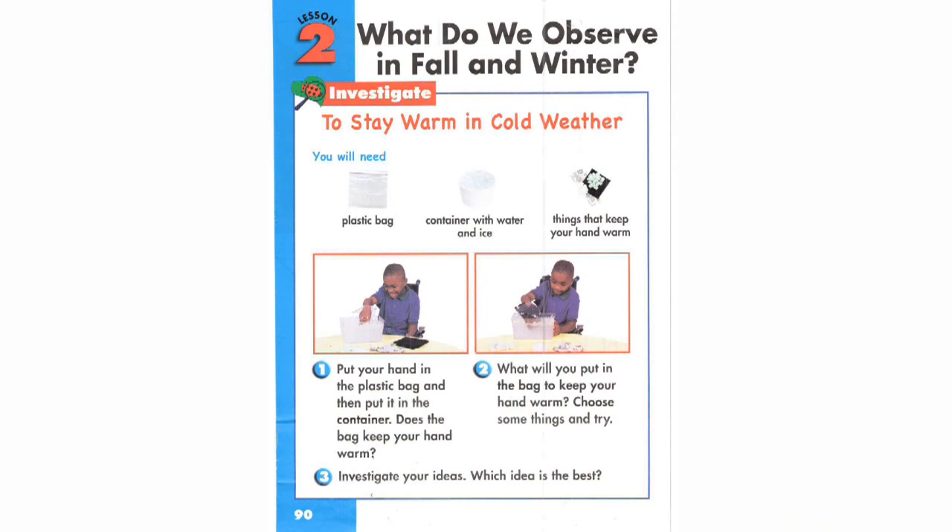To stay warm in cold weather, you'll need a plastic bag, a container with water and ice, and things that keep your hand warm.